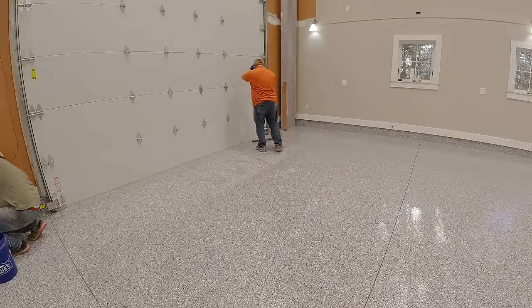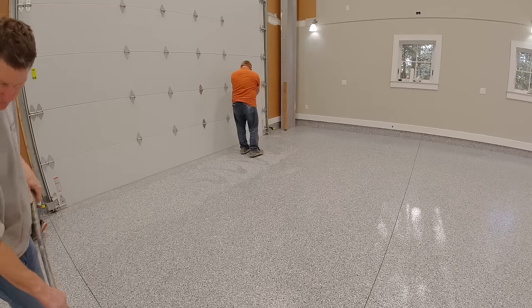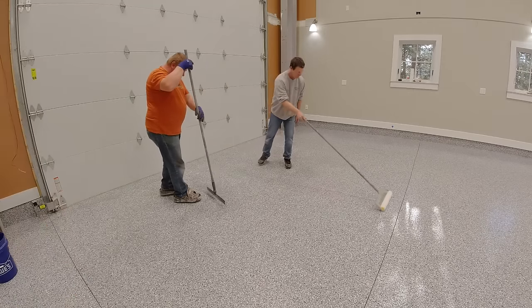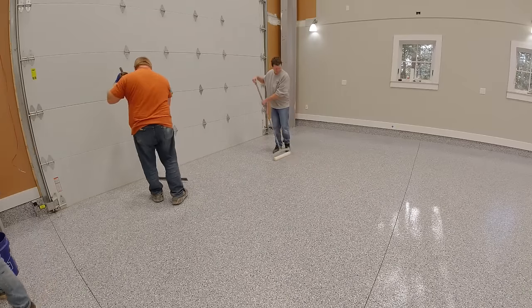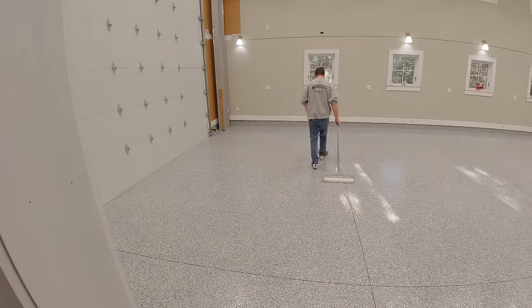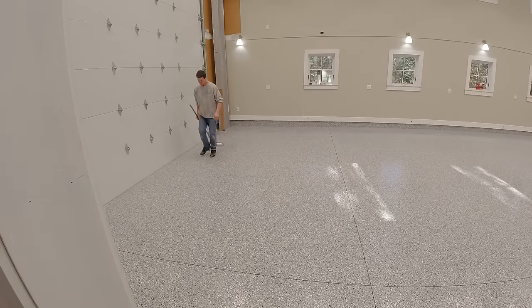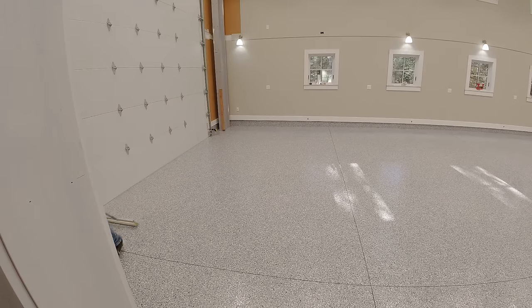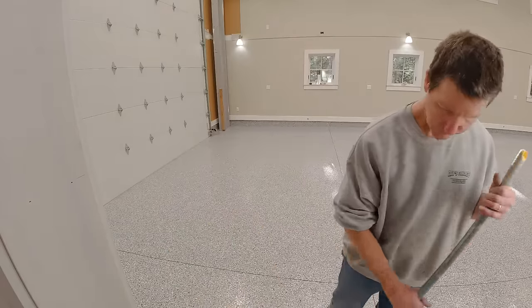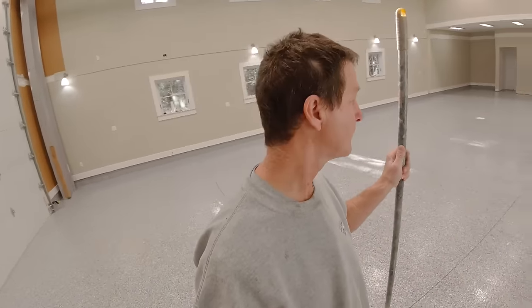Then top coating it like we're doing here — what's the best type of top coat to use for your garage? What methods do you use to put that top coat down so it goes down nice and even without roller lines, how thick you're going to put it down, how long it's going to last, and whether you prefer a sheen or matte finish. Those are the four major reasons why your coating is probably going to fail: evaluation, preparation, using inferior products, and poor application methods.